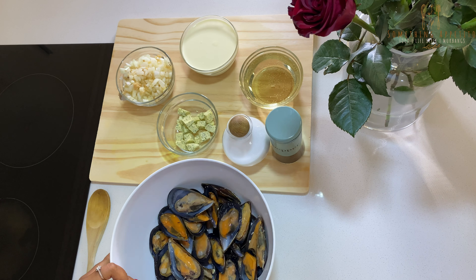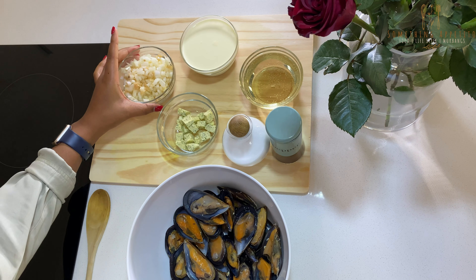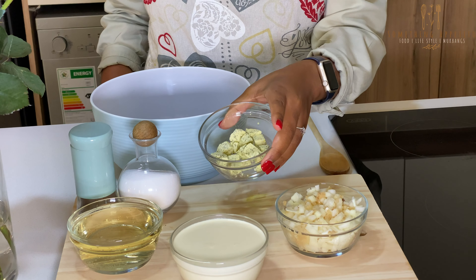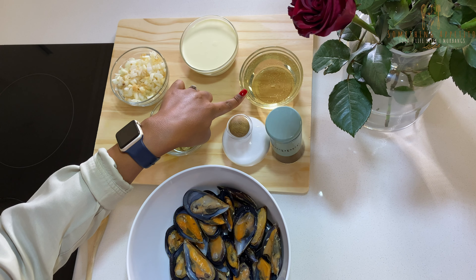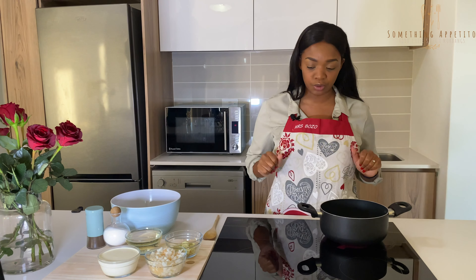Our main ingredient here is half-shelled mussels. We have one onion mixed with garlic, two tablespoons of herbed butter, 250ml of fresh cream, 250ml of white wine, and then salt and pepper for seasoning.